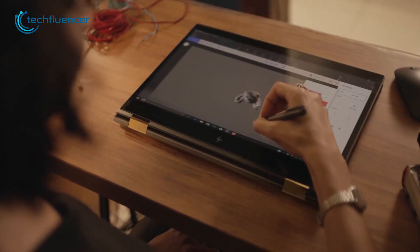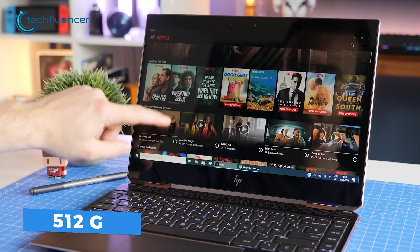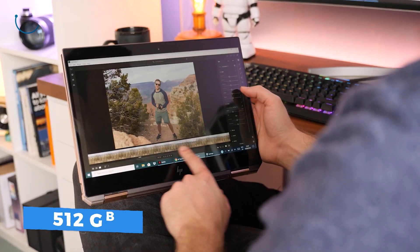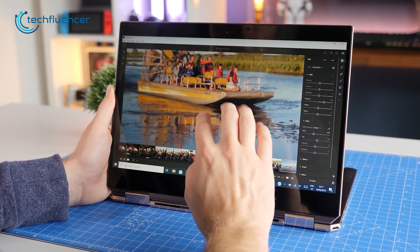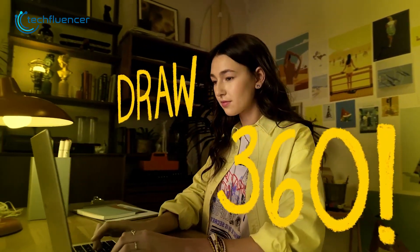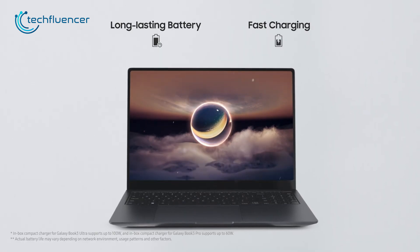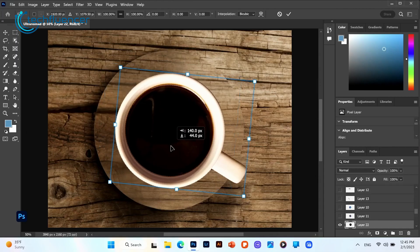The Spectre x360 includes up to 16GB DDR4 RAM and 512GB of SSD storage, which can be customized to up to 2TB. So it's pretty clear that the Galaxy Book 3 Pro has better internal hardware given how recent it is. Both laptops promise a maximum battery backup of 19 hours, though it actually depends on what type of user you are.